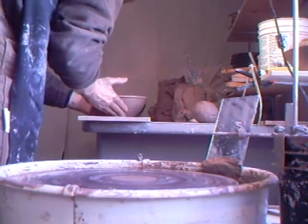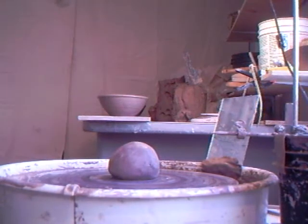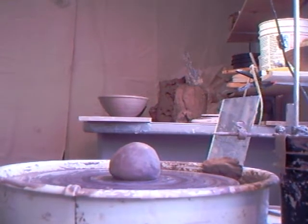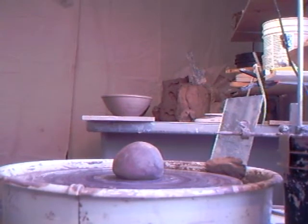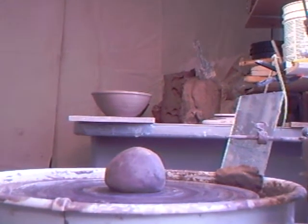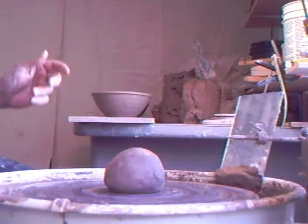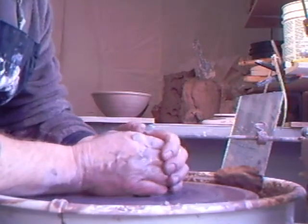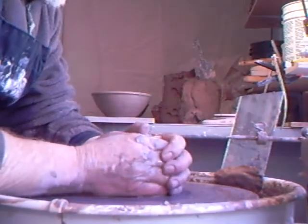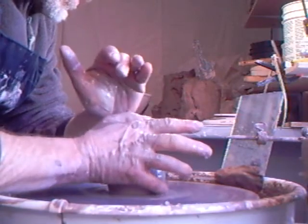Now these particular bowls, as I say, I push them out of shape. Let's do one more. Let's check the picture — yeah, we seem to be fine. Let's come in a touch on this one. Nothing like repetition! So we throw the lump of clay down, wet hands, concentrating on that little finger to make that seal.